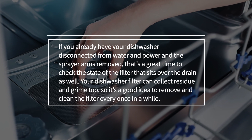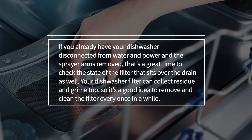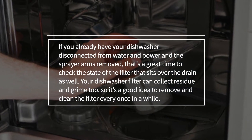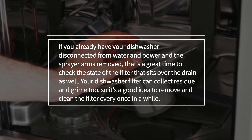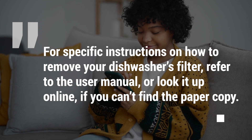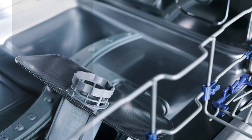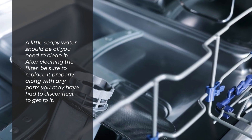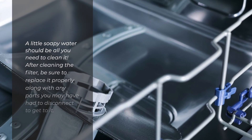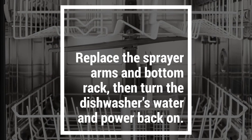If you already have your dishwasher disconnected from water and power and the sprayer arms removed, that's a great time to check the state of the filter that sits over the drain as well. Your dishwasher filter can collect residue and grime too, so it's a good idea to remove and clean the filter every once in a while. For specific instructions on how to remove your dishwasher's filter, refer to the user manual or look it up online. A little soapy water should be all you need to clean it. After cleaning the filter, be sure to replace it properly along with any parts you may have had to disconnect to get to it. Replace the sprayer arms and bottom rack, then turn the dishwasher's water and power back on.